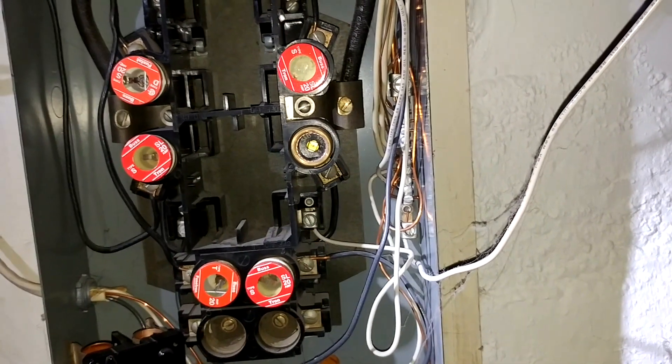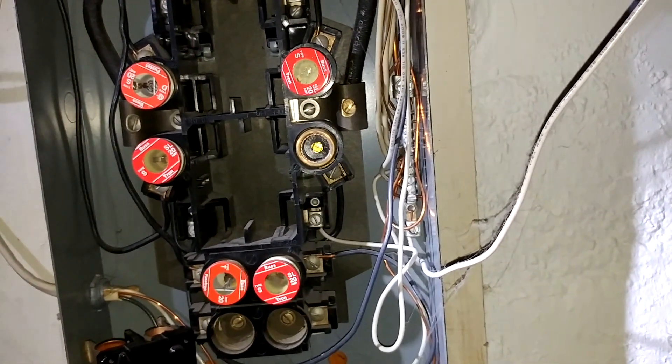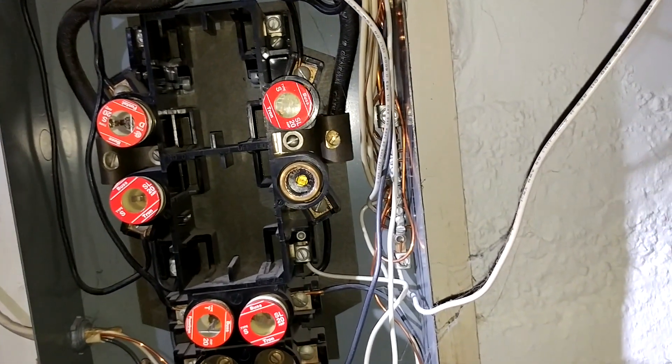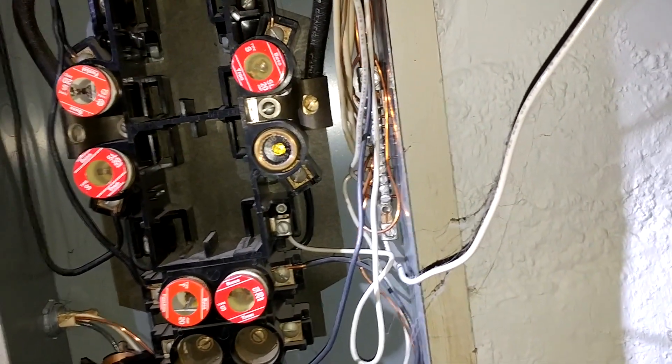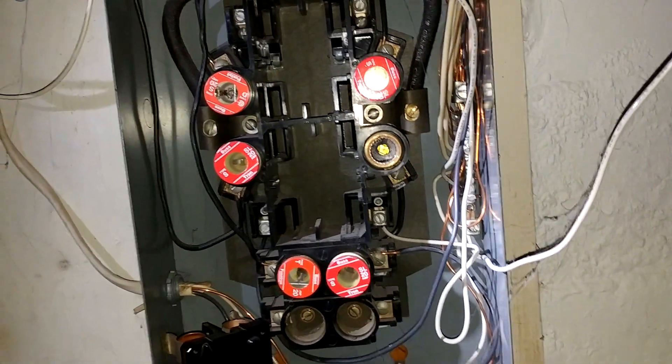If somebody wanted to, they could remove that and put in a 30 amp Edison base fuse — that would not be safe. All these fuses right now are 20 amp, but chances are at least some of those circuits are designed only for 15 amps. So you've got to watch out for those too.